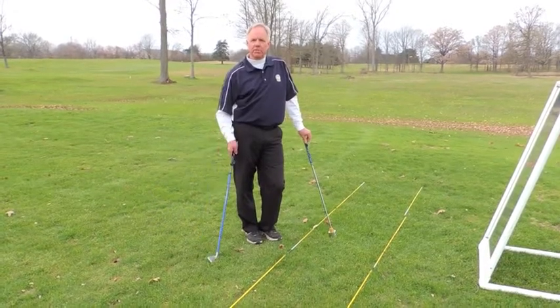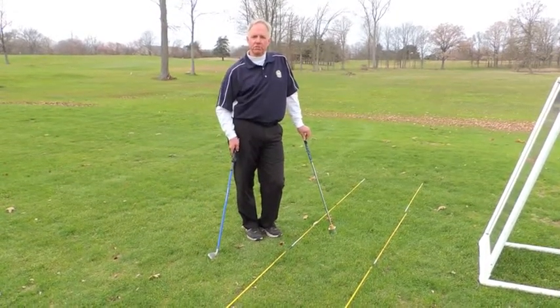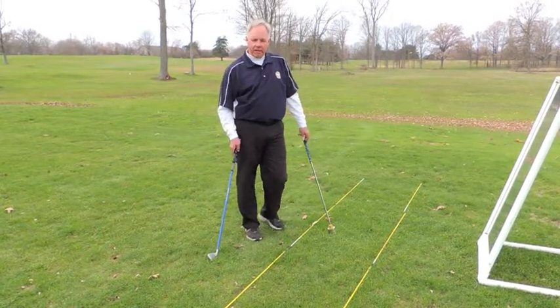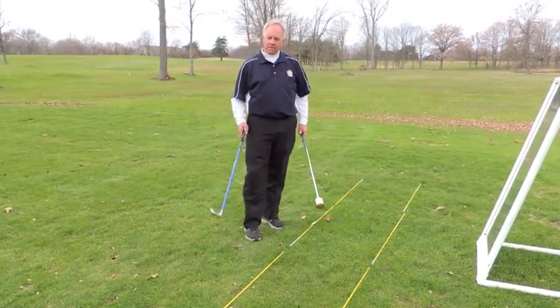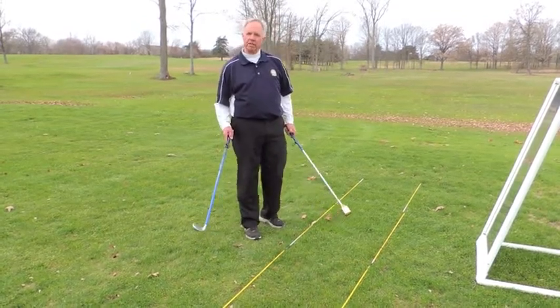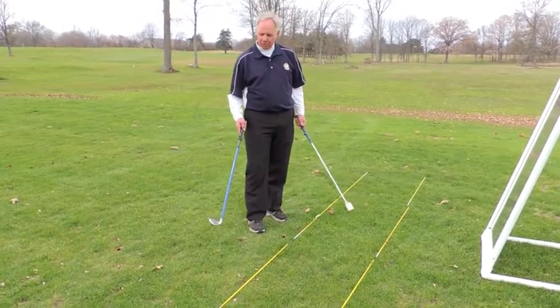I've got a great drill that I want to share with you, and something that I use personally, and I think it's something that can help you improve your game during the winter months. I use a weighted club, and I make swings with a weighted club, but I don't make regular speed swings. These are going to be slow motion swings.